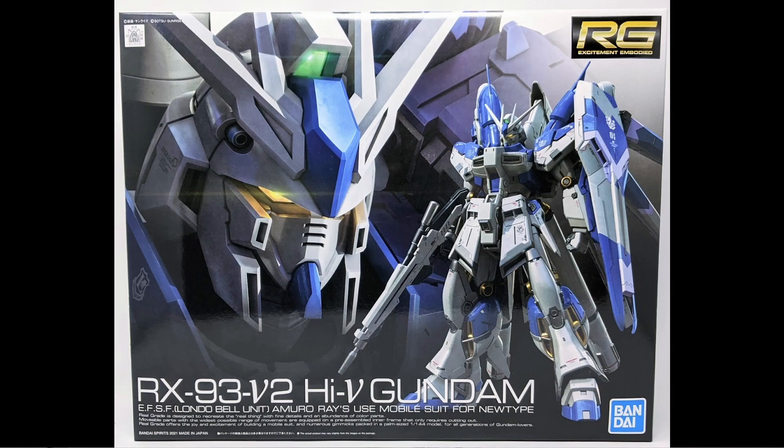That is the Real Grade Hi-Nu Gundam. This kit came out in September of 2021, so it's still extremely new and a very hot item. It retails for 4,500 yen, which is probably going to be around $50 or so in the US. So if you can get one of these, good luck, but you will have fun and you will certainly enjoy it.